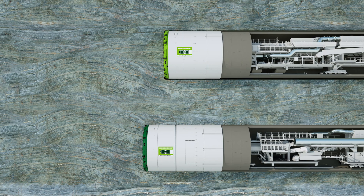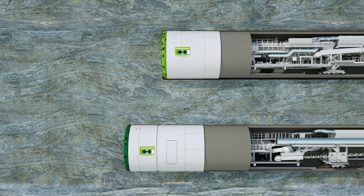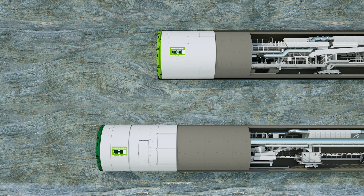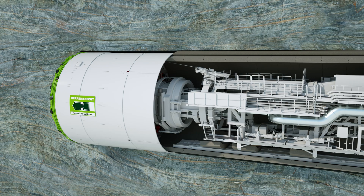A time lapse illustrates the different working phases of the two TBM types. With the single shield, the tunneling phase and the ring building phase continuously alternate. With the double shield, both phases can run in parallel in stable rock, enabling high advance rates. In this way, the finished tunnel grows ring by ring.